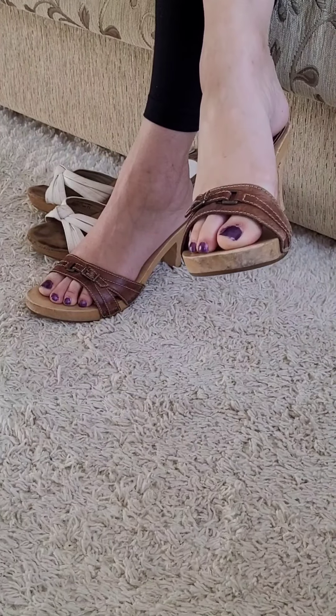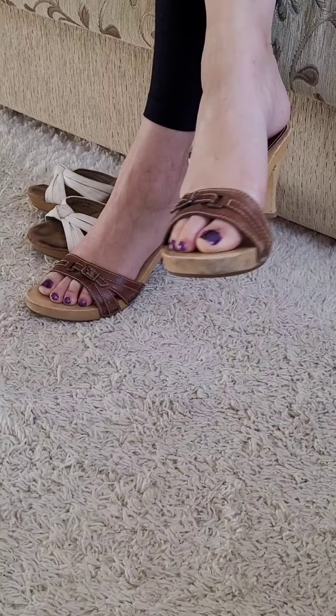Don't you think they're lovely? But they could not be as lovely as the ones with the white knots on the top. So let me go ahead and try those.